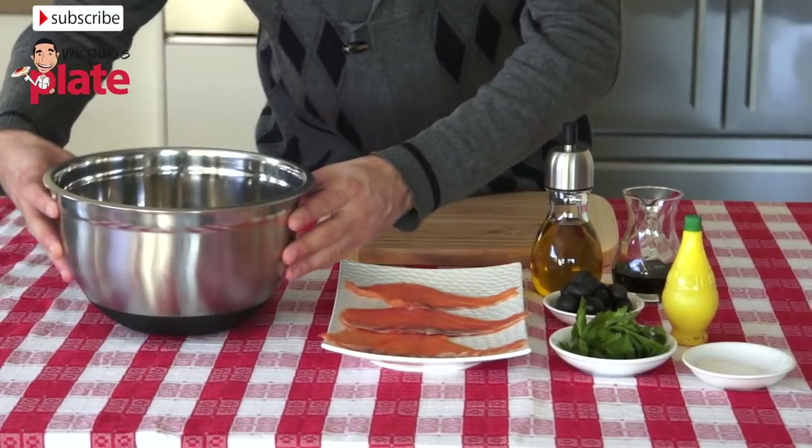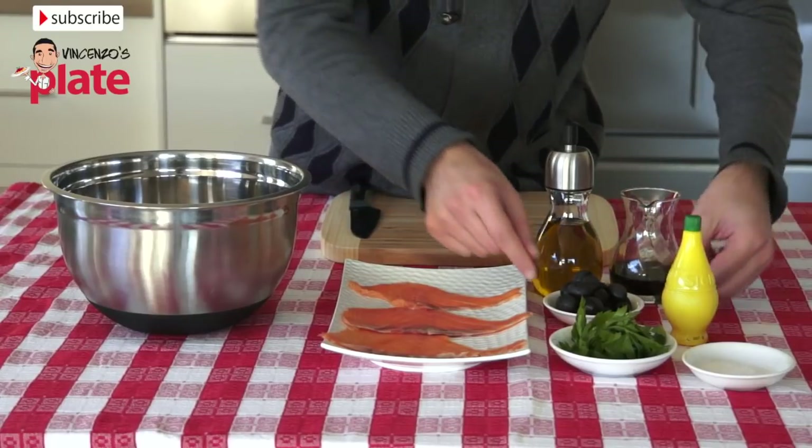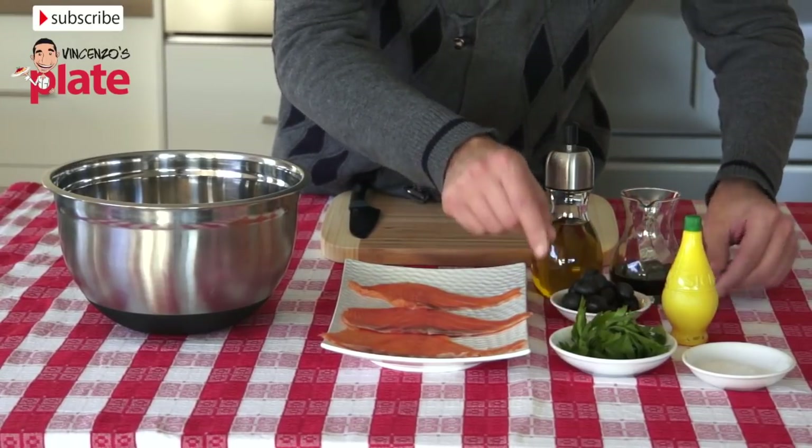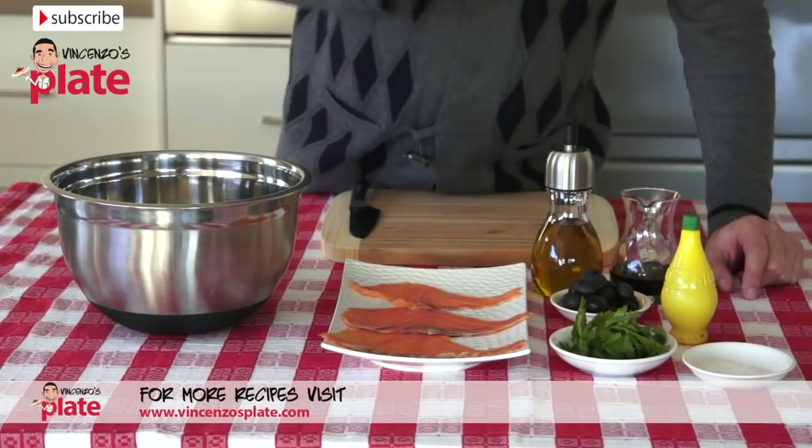So what do we need to make this salad? Rocket salad, smoked salmon, extra virgin olive oil, balsamic vinegar, pitted black olives, fresh and washed parsley, lemon juice and table salt.